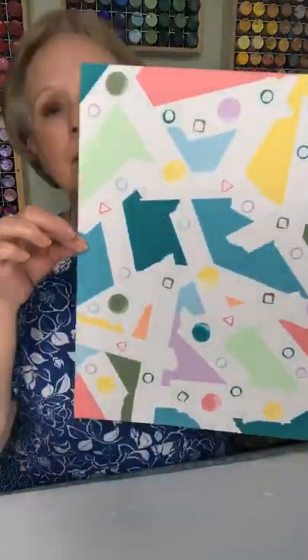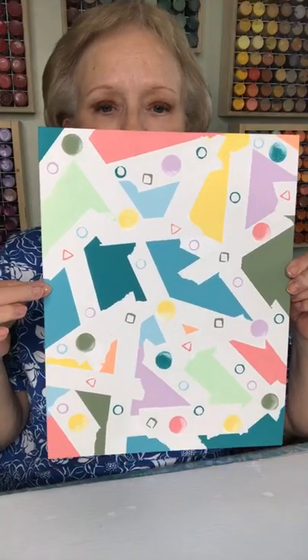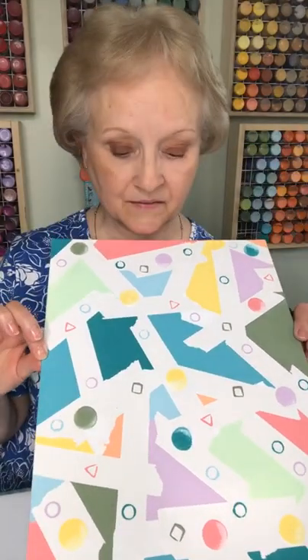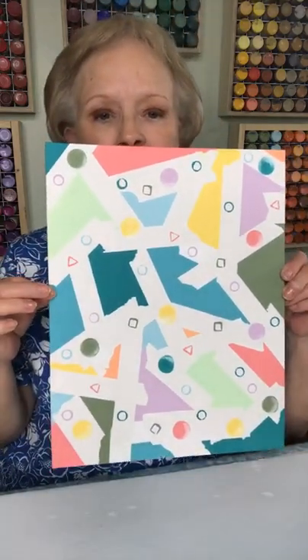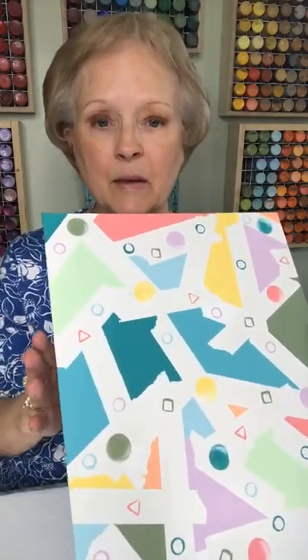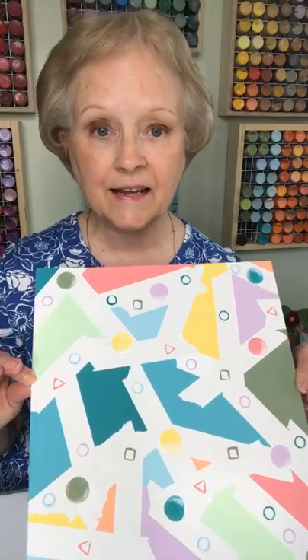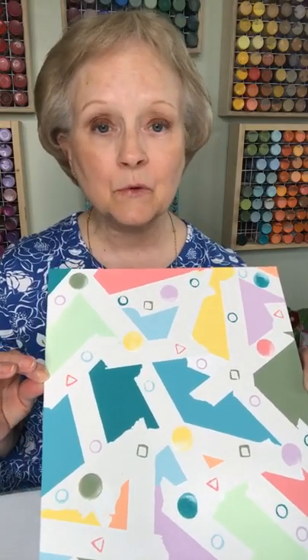I think I'm done with the finished product — what do you think? Does it need anything else? Pretty abstract, but I love the colors together. Just a fun little thing you can do, and there are so many different ways to do it. Like I said yesterday, you could put a colored background instead of white — maybe a light pastel that the other colors would look good on top of. That's it for today. Contractors should be here any minute, so here we go with construction and destruction again. Y'all have a great Wednesday — bye-bye!